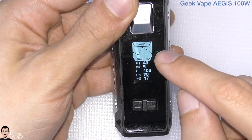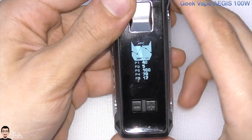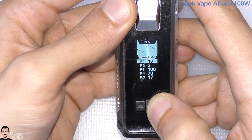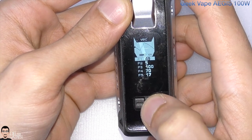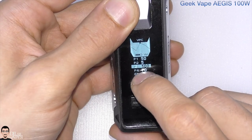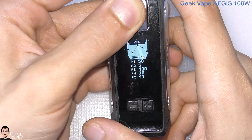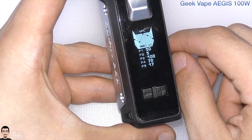The next mode is VPC — Variable Power Curve. You can customize your own curve: short pressing the fire button and coming down, you can adjust five different points, each equivalent to one second of your vape. So you can customize the first five seconds of each vape session. That's what you see on the main working screen in VPC mode.